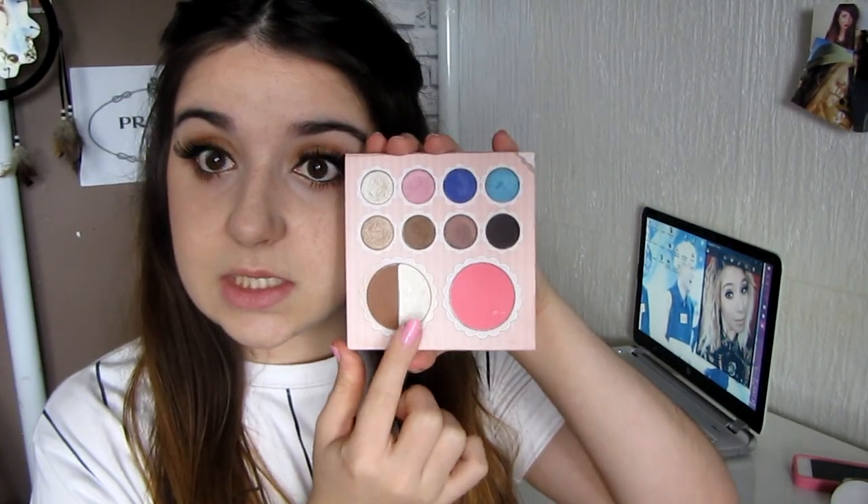Now I'm going to highlight my face. For that, I'm going to use my Darts Heart palette by BH Cosmetics and use the highlight shade that's in there.